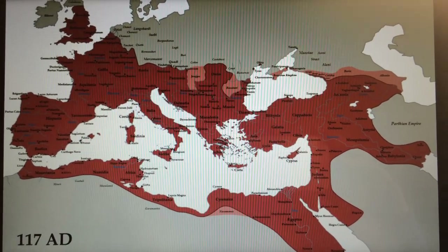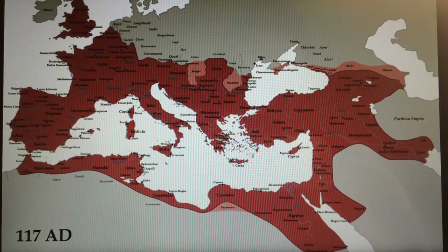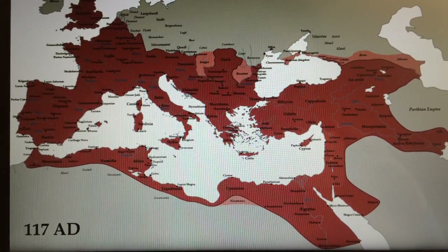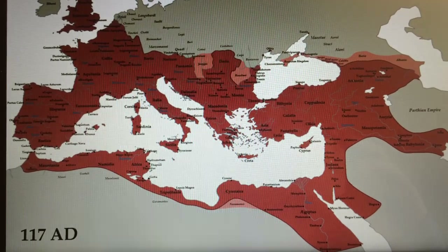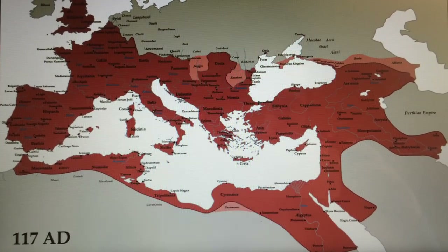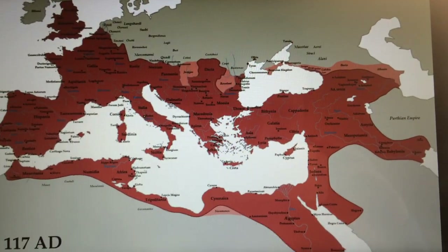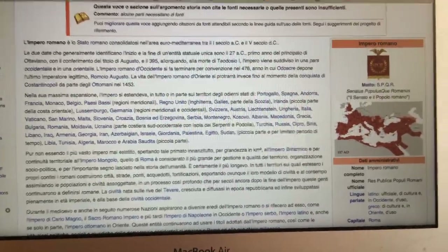The Roman Empire is at the peak of its power and extension — it is the year 117 after Christ. I will try and walk you through some of the history of the Roman Empire, not the Republic, but only the Empire, with a new series of coins that I started to collect.